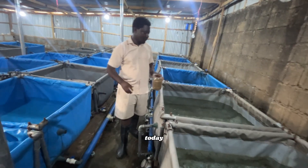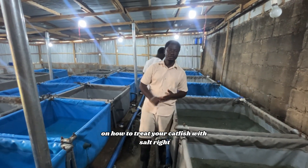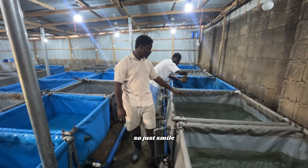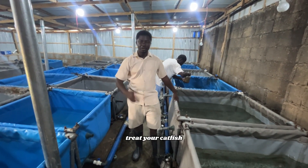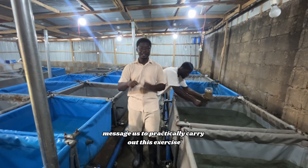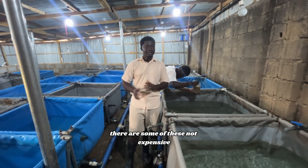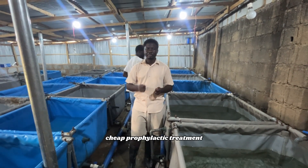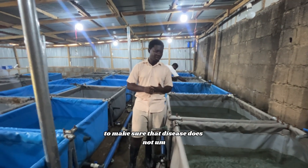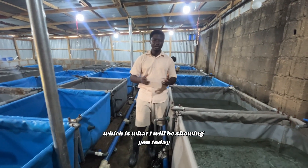Hello guys. Today we'll be showing you practically how to treat your catfish with salt. We're going to be doing that together practically. In our previous video, I did talk about prophylactic treatment, and a lot of persons messaged us to practically carry out this exercise. There are some cheap prophylactic treatments — preventive measures you need to adhere to — to make sure that disease does not break out in your farm. And one of them is treating your catfish with salt, which is what I'll be showing you today.